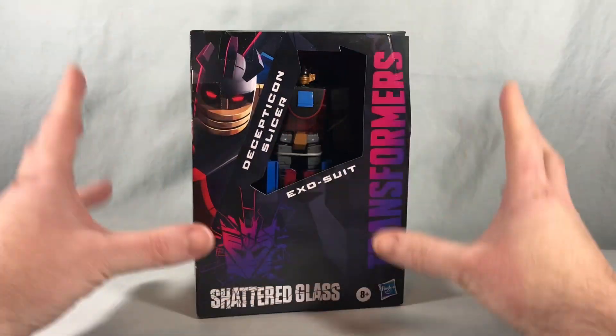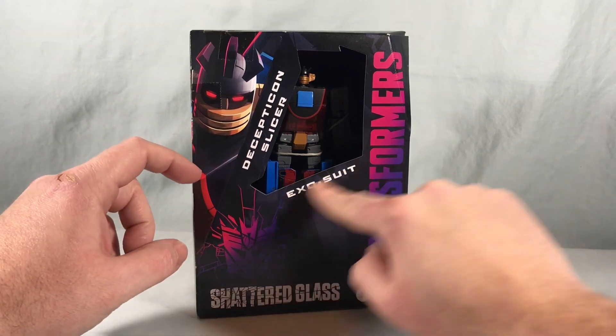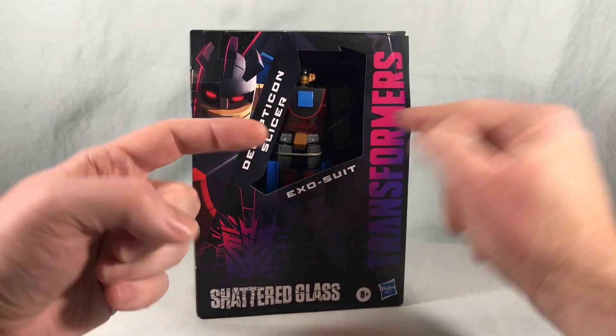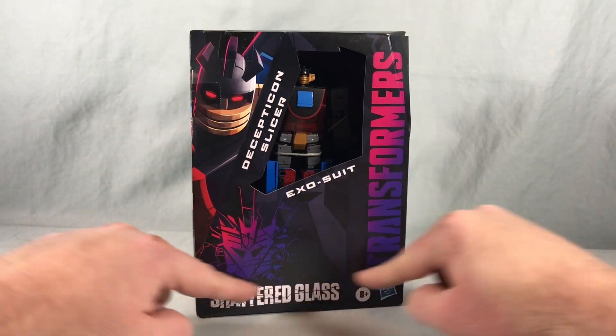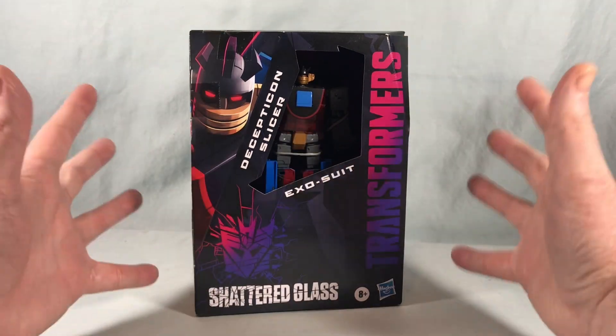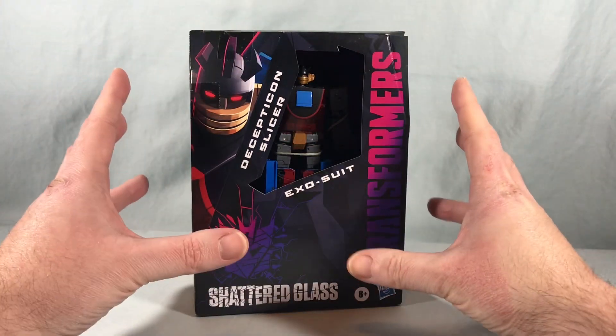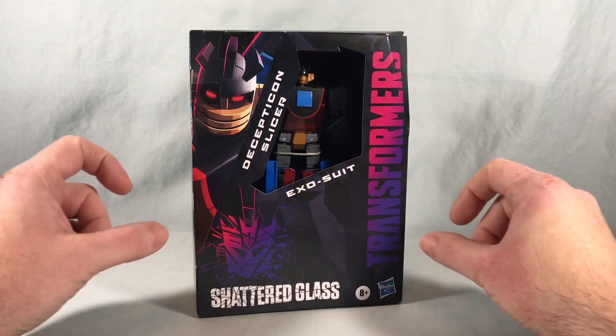What's funny is this looks like a single deluxe release, but it's actually two deluxes, because Exosuit is a repaint of Fast Track from Earthrise and he is just packed into the bottom of this box in all his little pieces. When you look at this from the front it just looks like a normal deluxe release, but there's a complete second Transformer hidden in here.